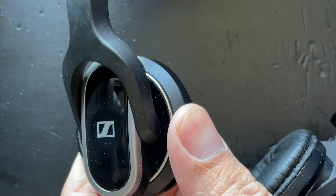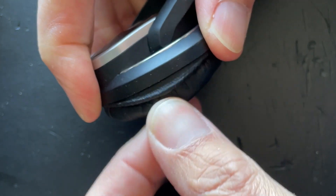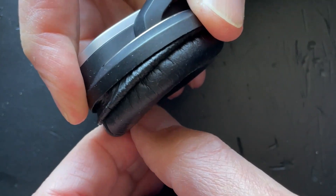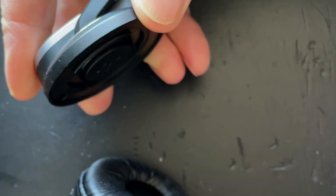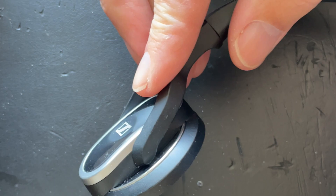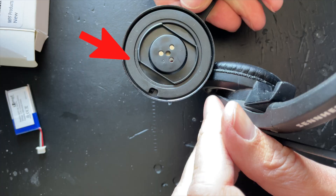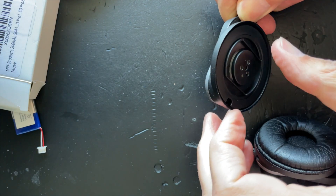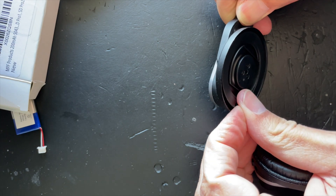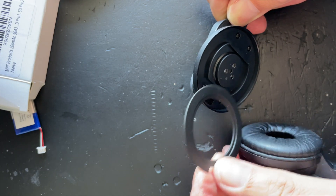This particular model comes with two earpieces and the battery is in the one without the mic — not the one with the mic, but the other one. You just pull on the foam, pull a little bit and all the way around to avoid ripping the foam. The foam comes off but the flat plastic ring all around the earpiece stays in place. You need to get that plastic flat ring off in order to get to the battery. What works best is to put your nail in there and just angle it off — remember how that ring fits in there.